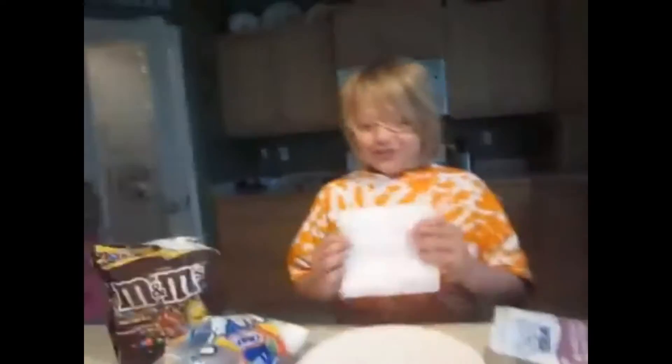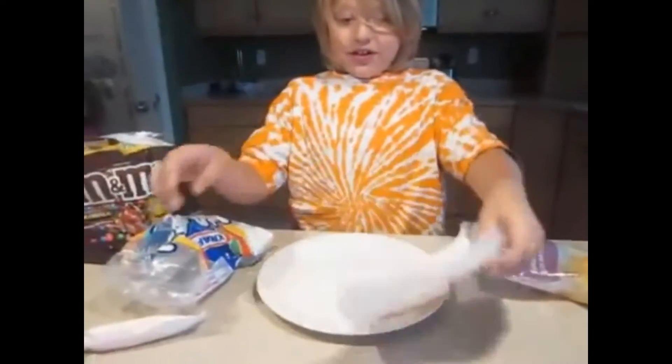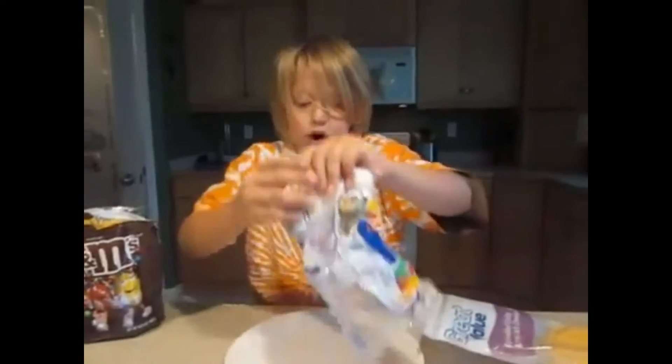Okay. Now that we got everything together, we need to start off with just one marshmallow.